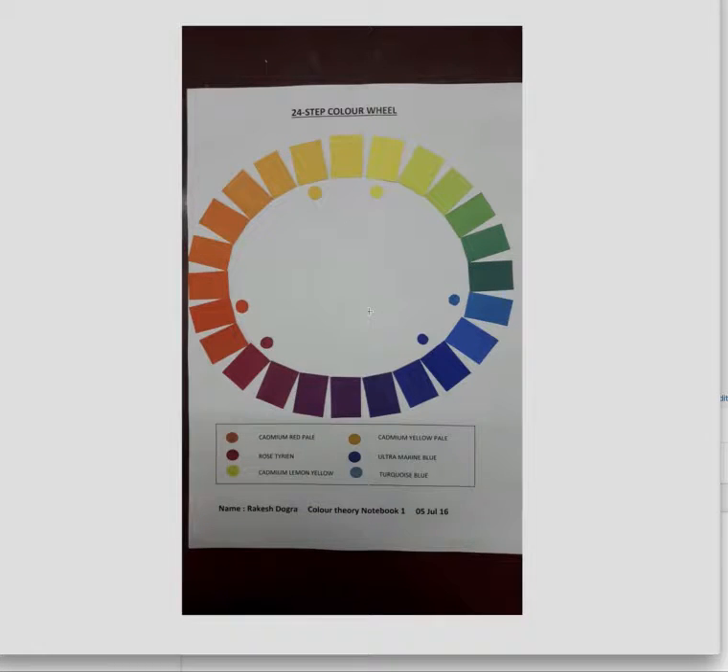Hello Rakesh, I would say an excellent color wheel. I'm really liking the presentation — the way you have added the swatches, they all look of the same size, so great job on that.